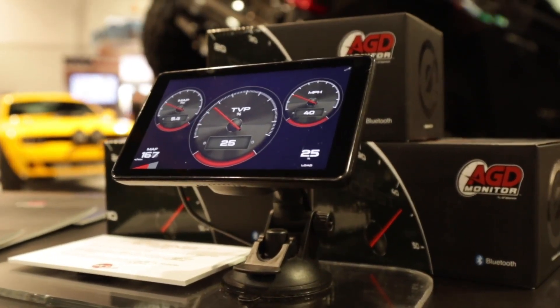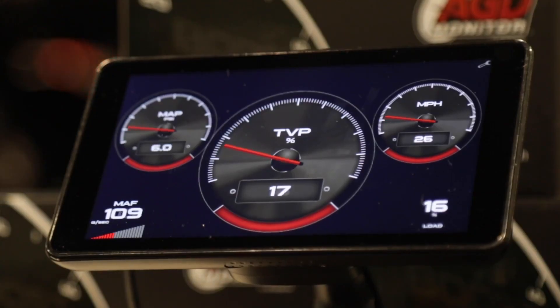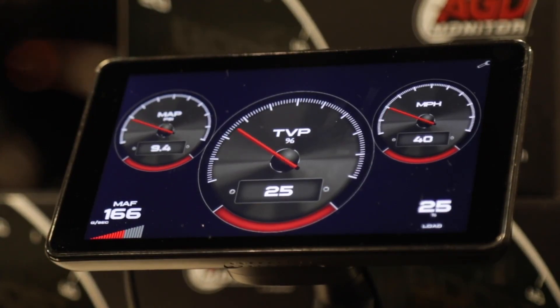Very cool. And is this for cars, trucks, motorcycles — what kind of applications? Right now it's anything 2008 and up that's a car or truck. We focused a lot on advanced builds in the diesel market right now, but we cover everything from BMW to American Muscle to imports.